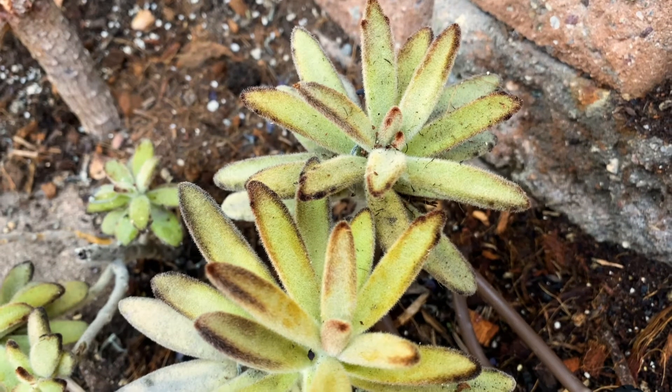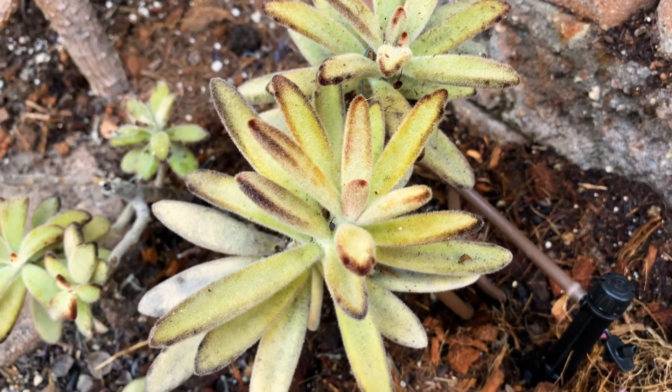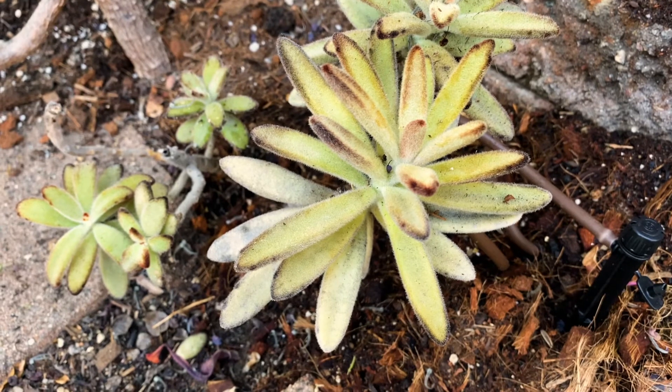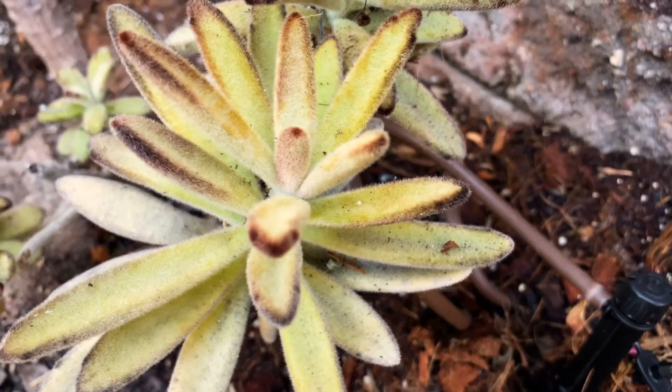If you grow outdoors, I recommend well-draining soil and part sun. I think that afternoon sun in our climate will just kill this thing, so it really needs filtered sunlight. Also, please note that the leaves are poisonous, so don't eat them and don't let your pets eat them.